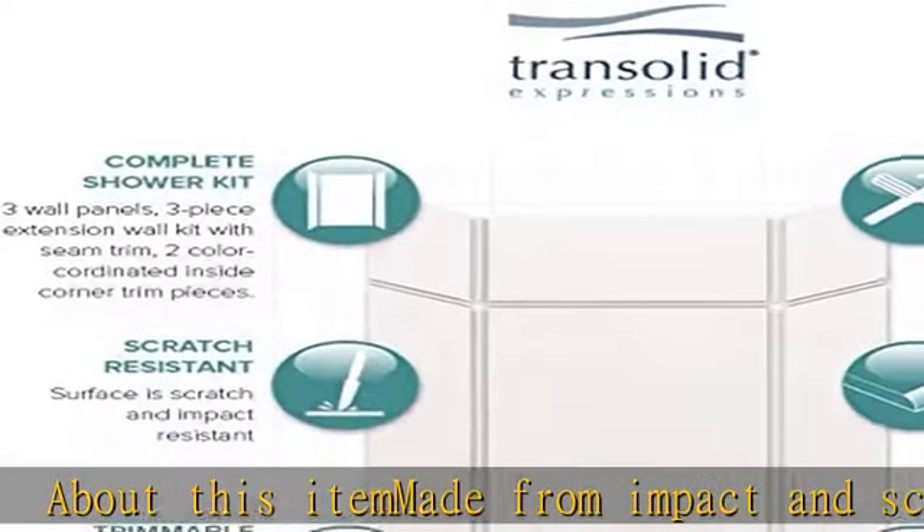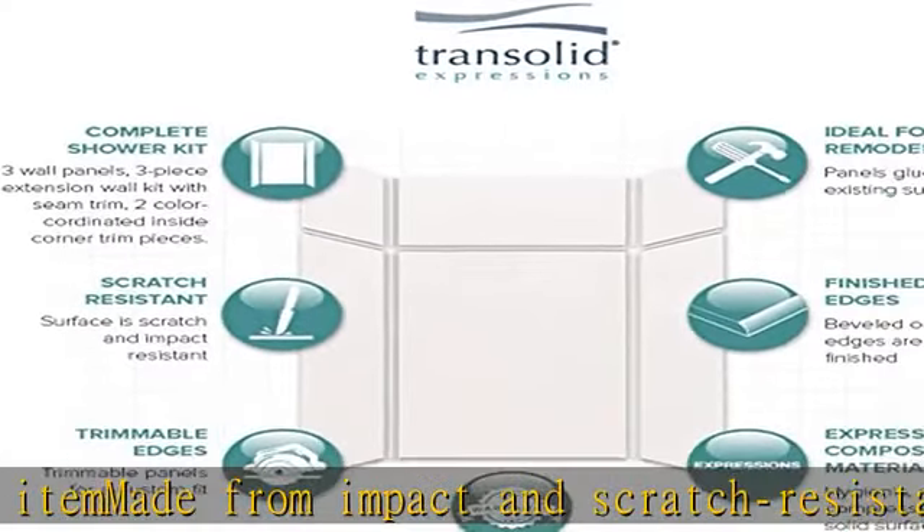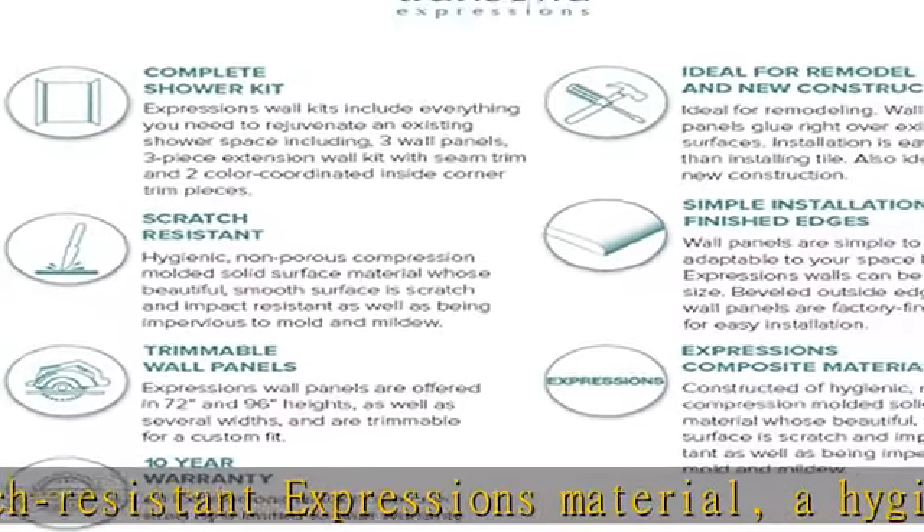About this item: made from impact and scratch-resistant Expressions material, a hygienic, durable, and non-porous compression molded solid surface material. Kit includes a 3-piece, 1/4-inch thick wall surround.